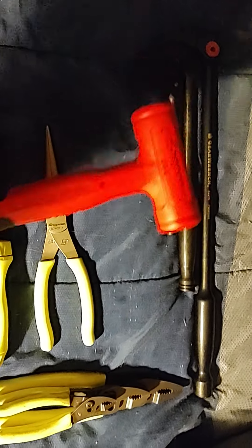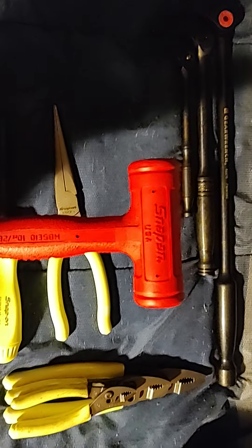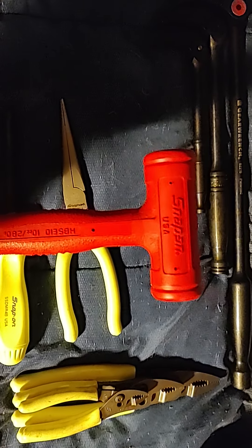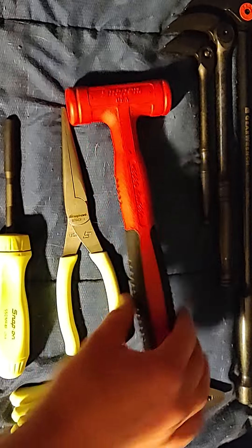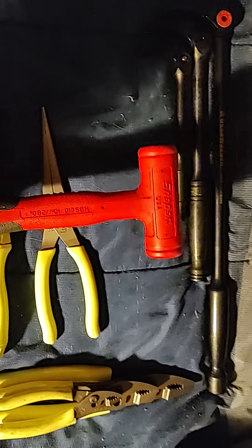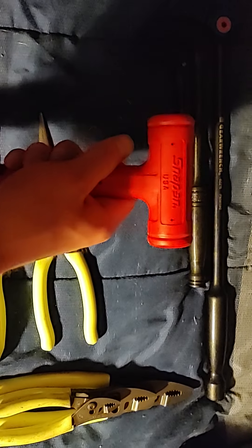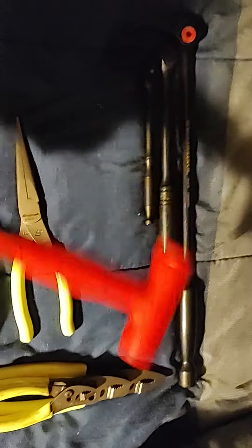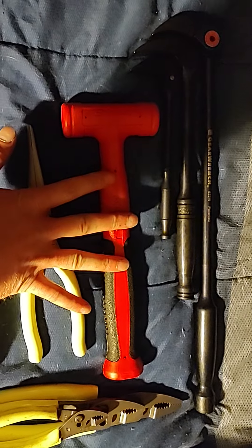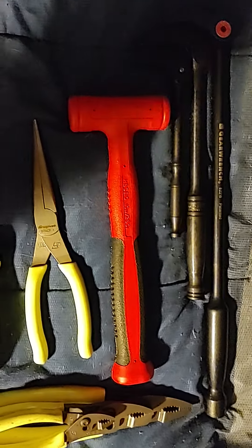So I spotted the smallest slimline dead blow, and that is the HBse 10-ounce. I have the 30-ounce slimline, which is three times the size of this, but I love these slimlines — they're really nice for getting into tight places.